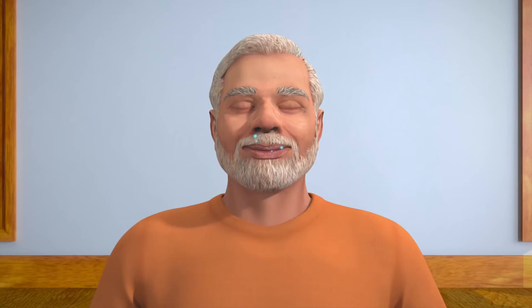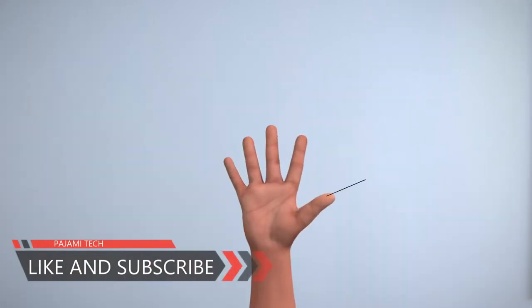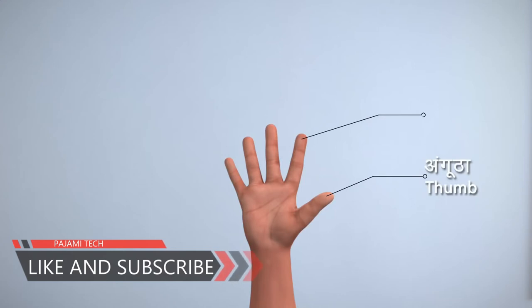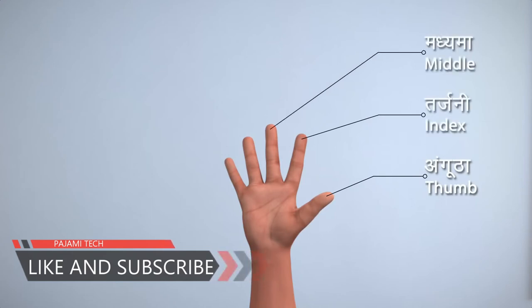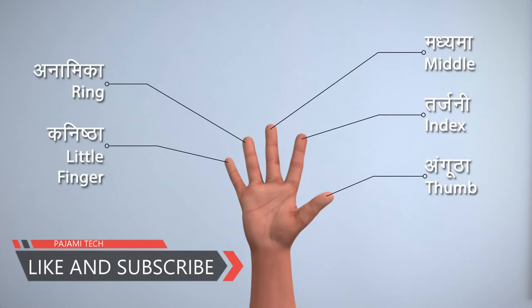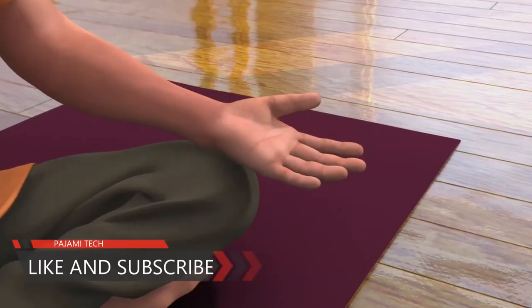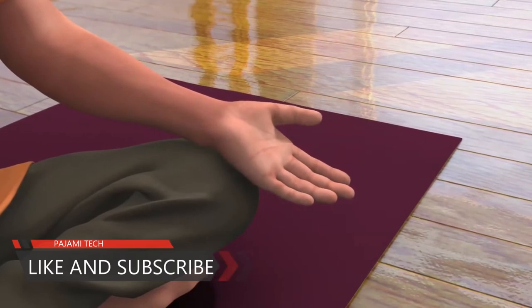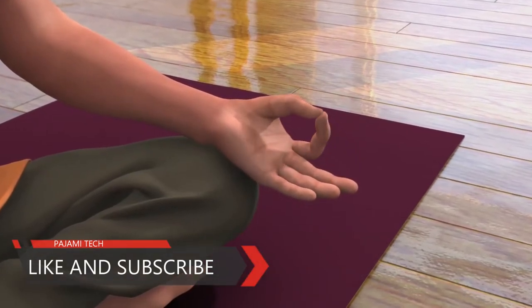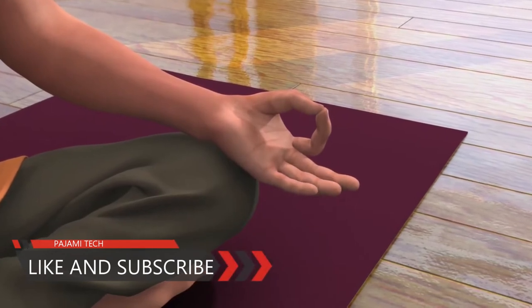Take some deep breaths and keep your body in a relaxed position. Before starting the practice of Nadi Shodhan, let us first identify the fingers of your hand: thumb, index finger, middle finger, ring finger and little finger. To bring your left palm into Dhyana Mudra, touch your thumb and index finger to make a circular shape and keep your middle, ring and little finger open.